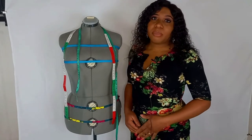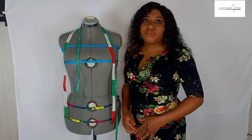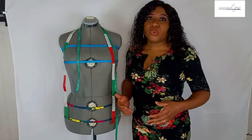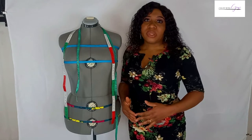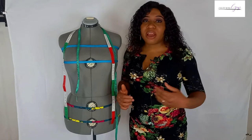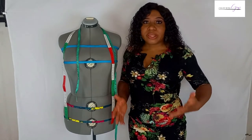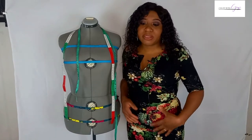Before you start to take body measurements of your clients or of yourself, there are a few things you need to put into consideration. It is always advisable to put on a form-fitting outfit — a form-fitting dress or trousers — before taking body measurements. This is to avoid excessive bulk around areas that need to be fitted, like the bust, the waist, and the hip areas. You should always put on a form-fitting garment, much like something that I'm putting on right now.